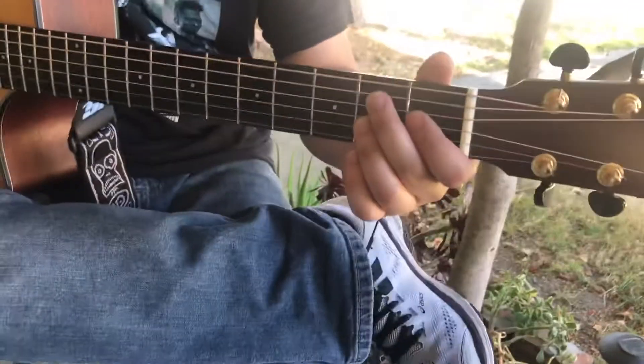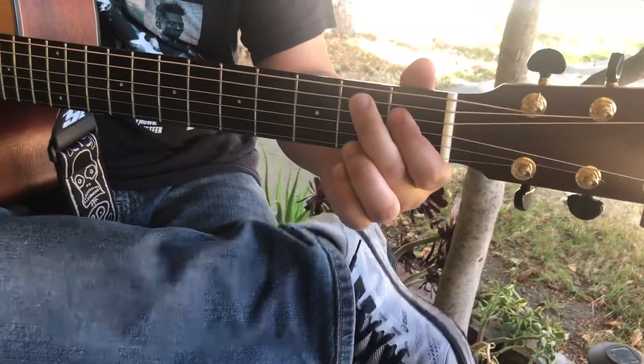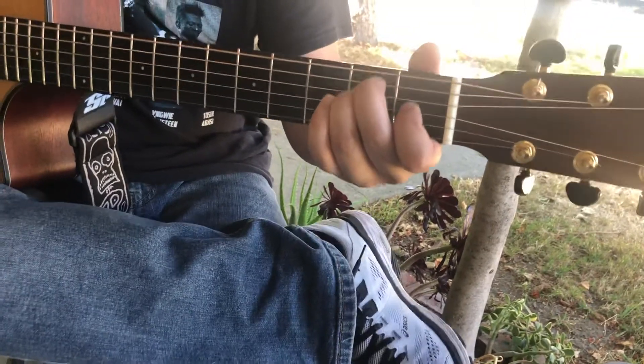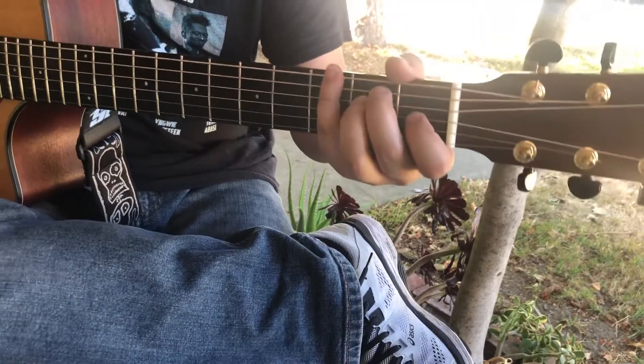Do you want to do the whole thing at once? Yeah, yeah. One, two, three. And that zero is the root of an E chord.